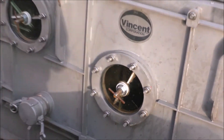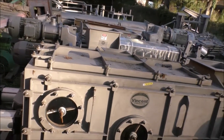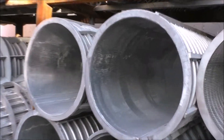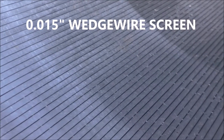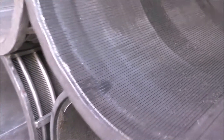They have Pyrex windows for sampling. These are the screens. Here you can see what the bars look like on the inside — that is about a fifteen-thousandths-of-an-inch slot width. The one we were using was six thousandths of an inch. We also make them perforated.